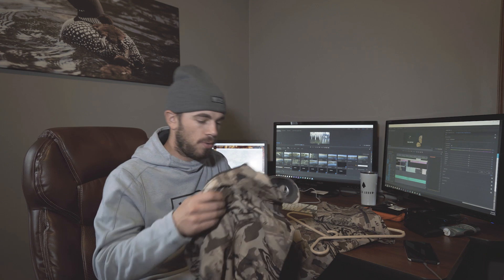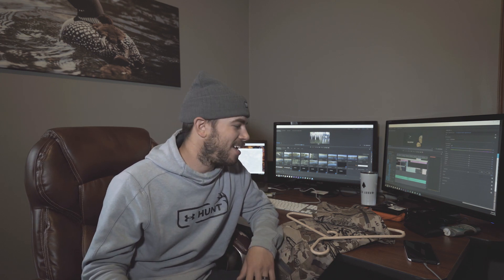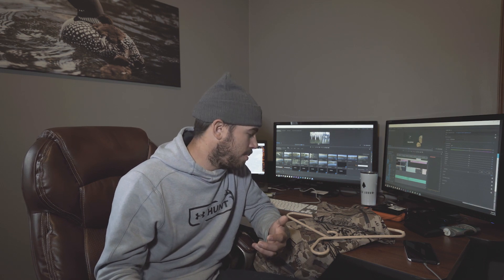So this jacket fit really well. That's one of the things I've noticed with Under Armour — everything fit really well. I am probably about six foot tall, about 160 pounds. I'm not a big dude, I don't have time to hit a gym or anything. But this suit is the large and it fit me really well.